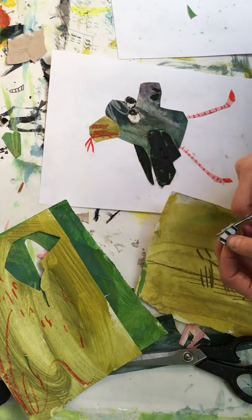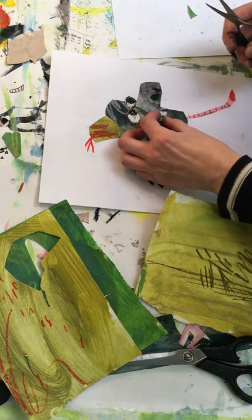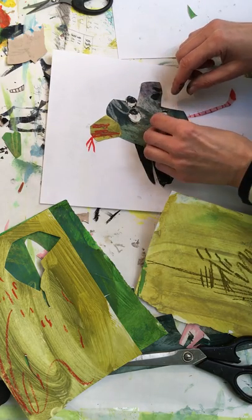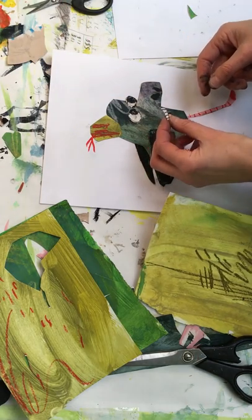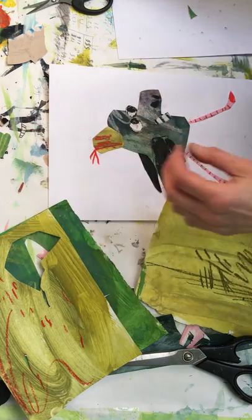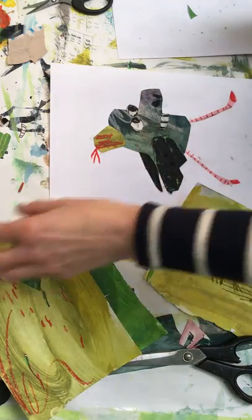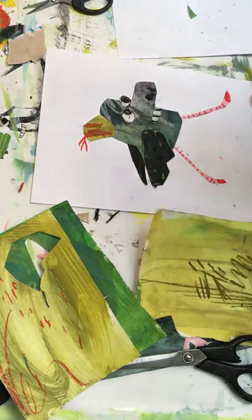Looks a bit angular. That looks a bit more goofy — I prefer it, and it's more in keeping. It was too neat before, but because I've made it this more scruffy shape it looks more integral. He looks just a bit goofy, and there we have it.